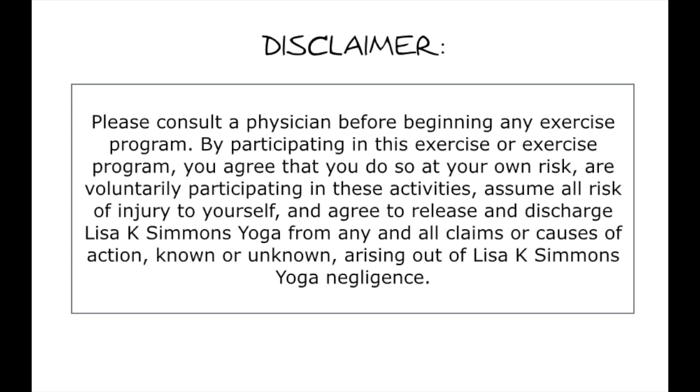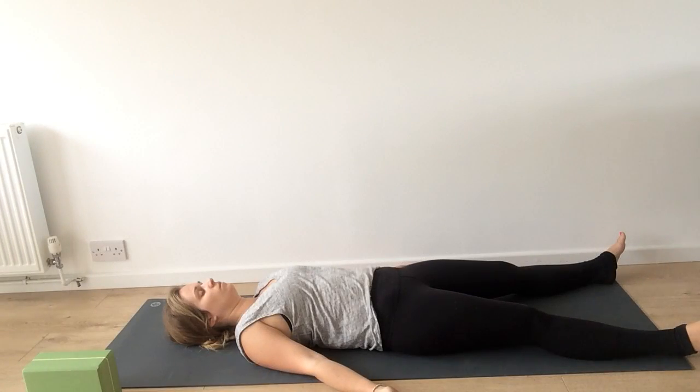Let's get started. Today we are going to be doing a sequence for relaxation and insomnia. If you are doing this before you go to bed, be ready to get in bed after. Change into comfortable clothes, brush your teeth, whatever you need to do. And when you come back to your mat, we're starting in Shavasana.